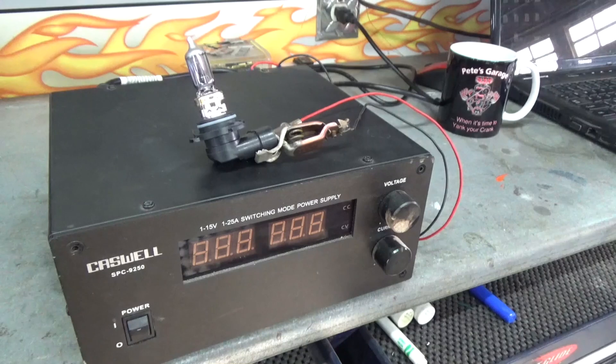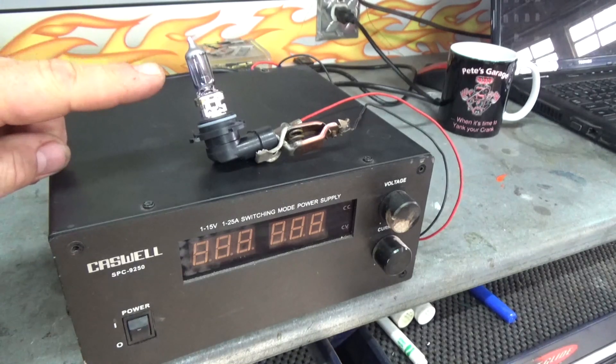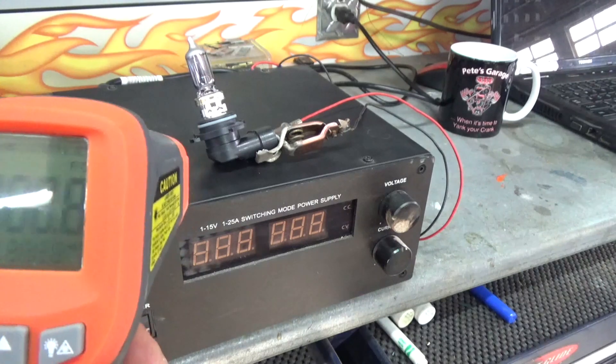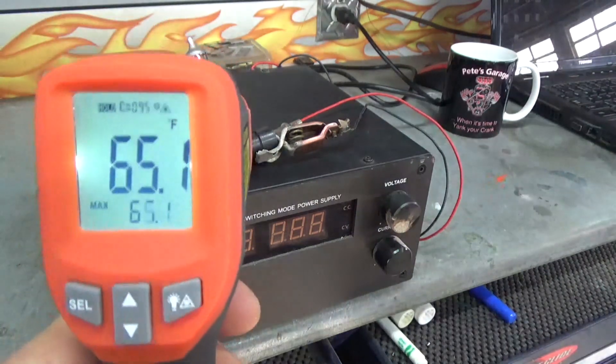So now I'm really thinking: what is the surface temperature of that bulb when it's fully heated up? I can't take the sealed beam apart and test the filament, but I can take an LED light and a halogen light, put some power to it, and see how hot it really gets outside of the vehicle. Here's our next experiment — I have a halogen bulb here hooked up to a 12-volt power source. Let's see what the temperature is.